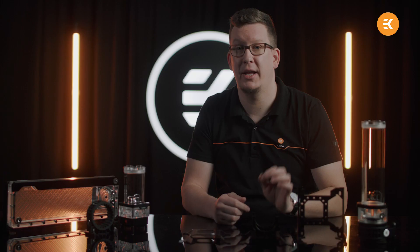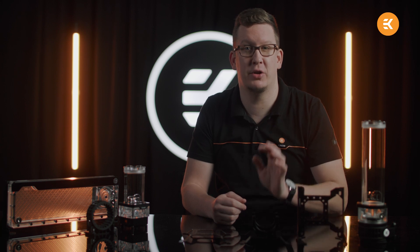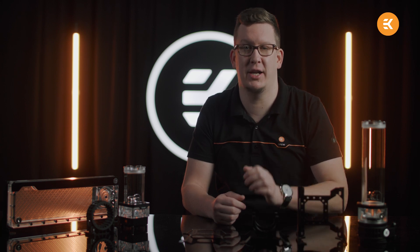Now imagine you could combine the EK-loop angled bracket and the EK-loop unipump reservoir bracket. Yes, you can join these two products and achieve even more flexibility when mounting your tubular combo unit inside your case. There, you have learned some of the basics. Now it's all up to you to come up with new creative ideas of how you can use these EK holders and brackets in your next build. Thanks for watching and stay tuned for more!